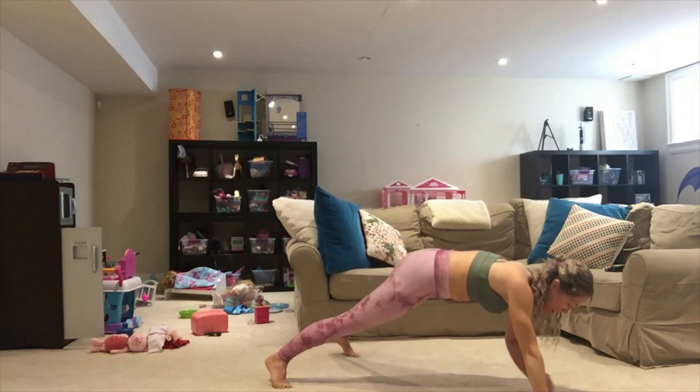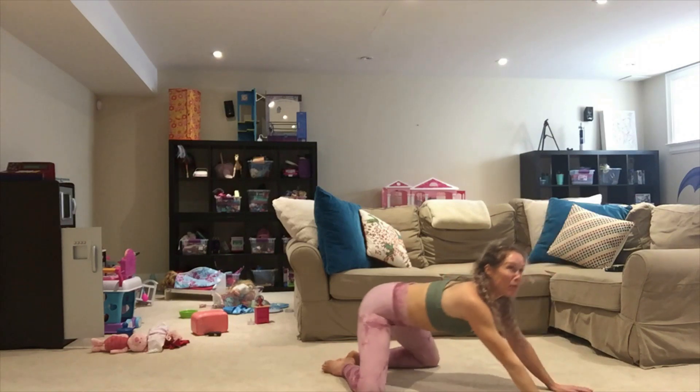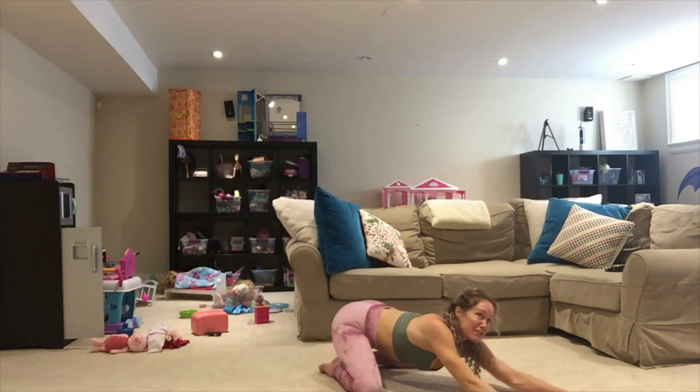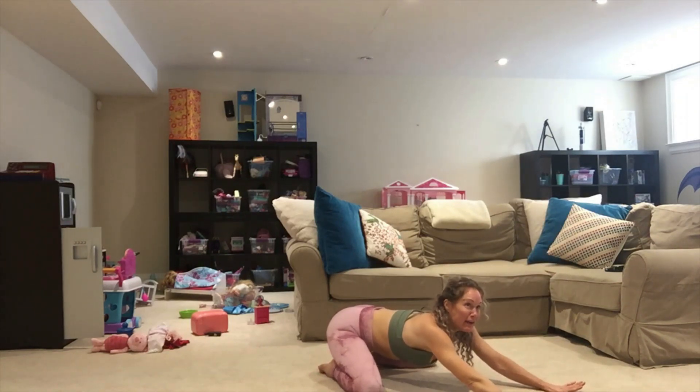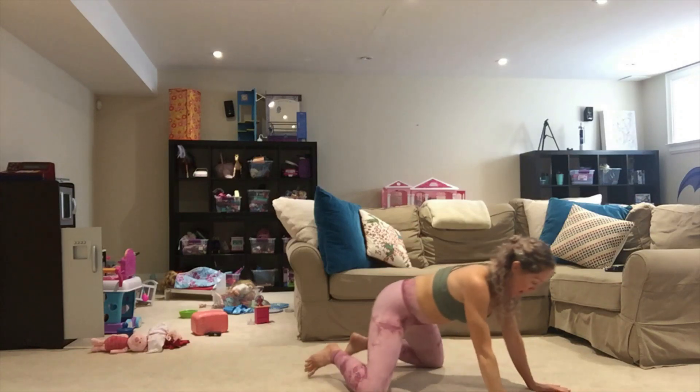Right hand comes down, back up on that left hand, open up and come on back. We're moving into the other side — we've almost done three and we're going to take a mini break. Hold it here for five, four, three, two, and one. Come back into a plank.